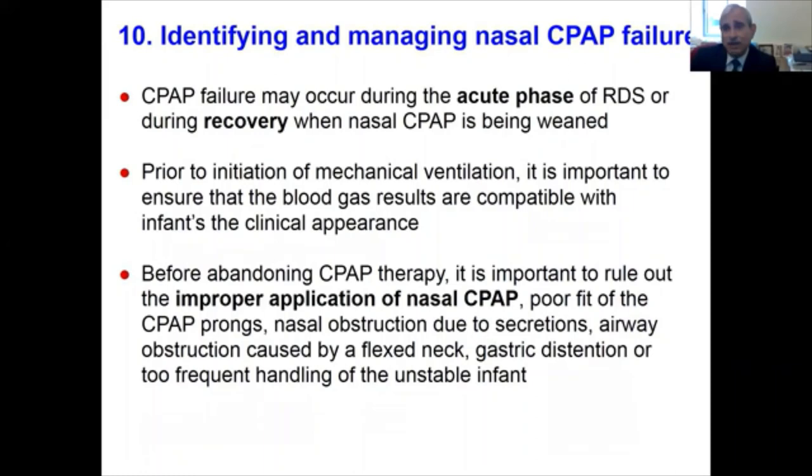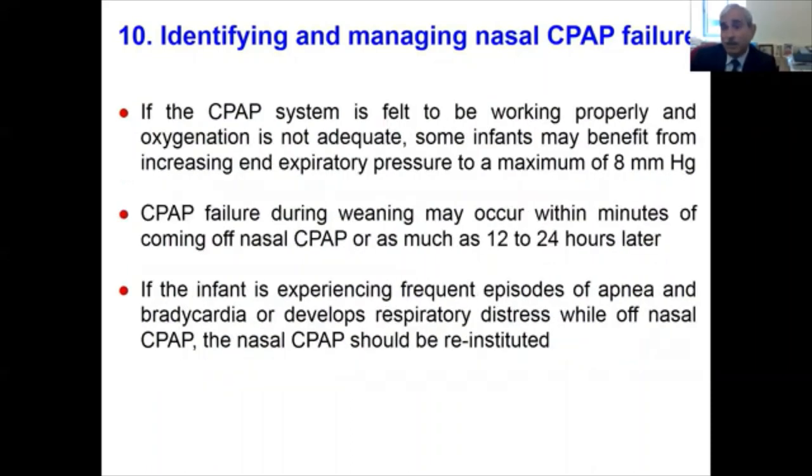How do you identify and manage nasal CPAP failure? CPAP failure can occur during the acute phase of RDS or during the recovery when nasal CPAP is being used to wean. Before abandoning CPAP and starting mechanical ventilation, it is important to ensure blood gases are compatible with how the infant looks, and to rule out improper application of CPAP, poor fitting prongs, nasal obstruction from secretions, airway obstruction from a flexed neck, gastric distension, and too frequent handling. If the CPAP system is working properly but oxygenation remains inadequate, increasing end-expiratory pressure up to 8 cmH₂O may help in select infants.